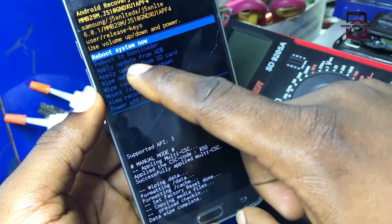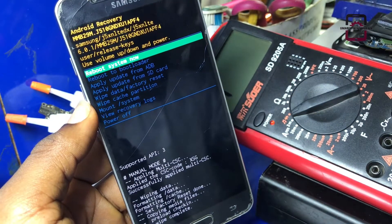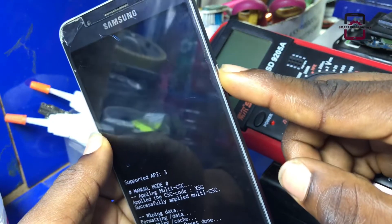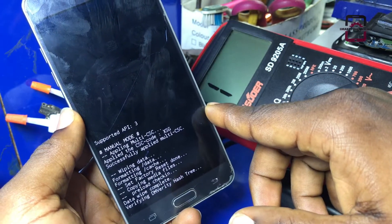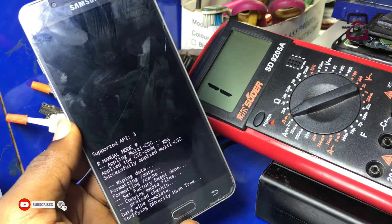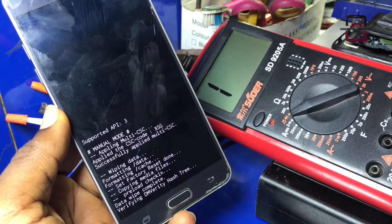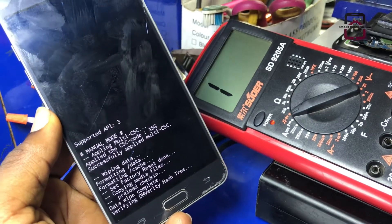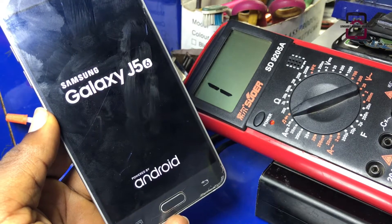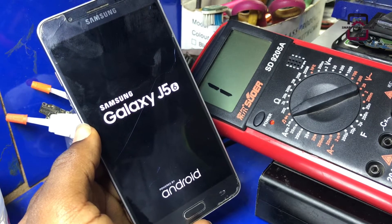Now we are going to use the same power button to select reboot system now. At this moment, the phone has been completely erased. So let's wait while this phone reboots back to the main menu. Keep watching.